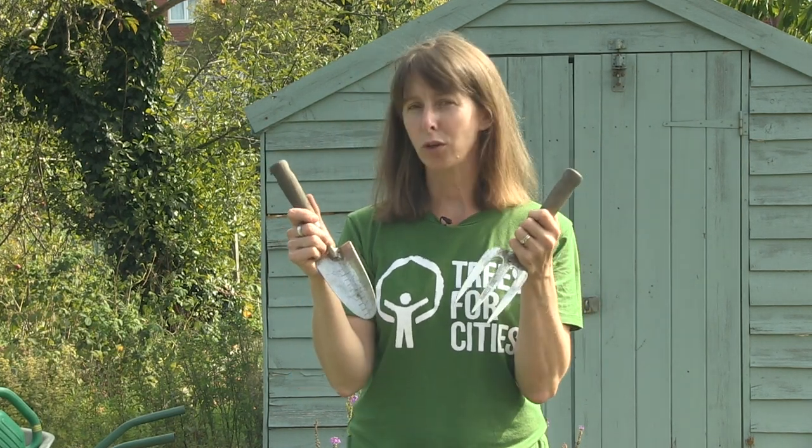What do you think these are called and what do you use them for? This is called a trowel and this is a hand fork. You use them for similar things — for digging, for planting seeds and other plants, and also for digging up weeds.